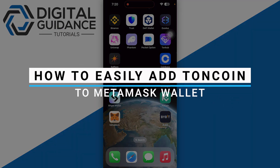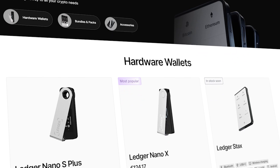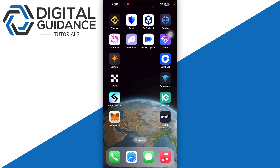How to easily add Toncoin to MetaMask wallet. Before we start, if you are interested in securing your cryptocurrencies, you can check out Ledger's hardware wallets by clicking the link in the description below.